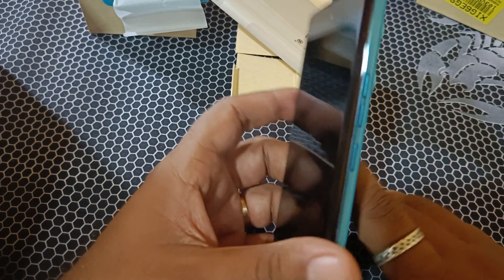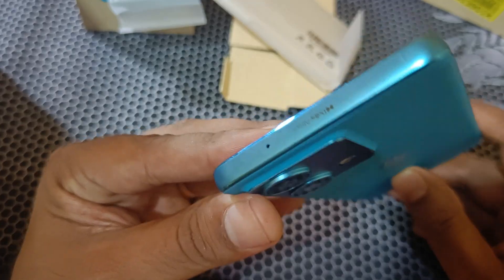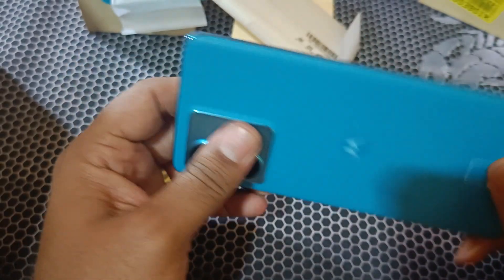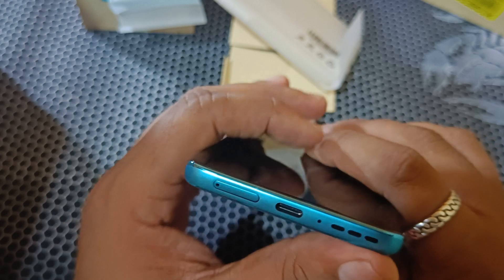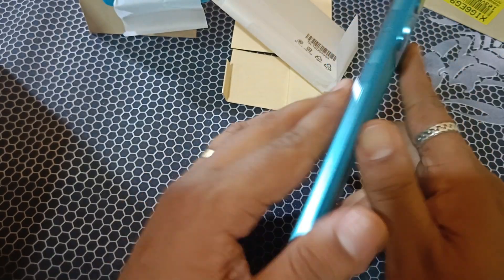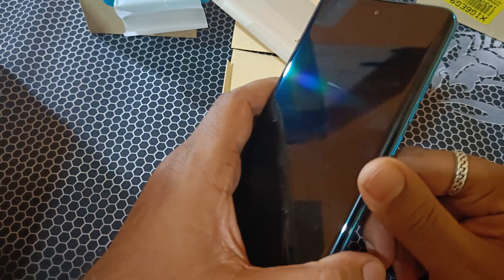It is super slim. The display is there, along with the SIM ejector tool, SIM card tray, Type-C port, and speaker.